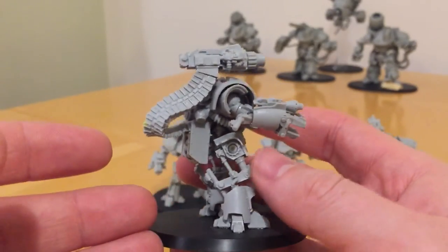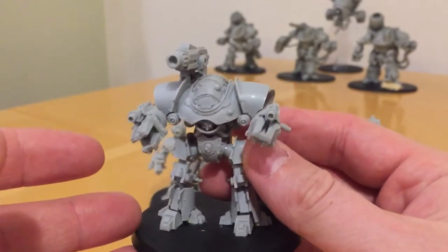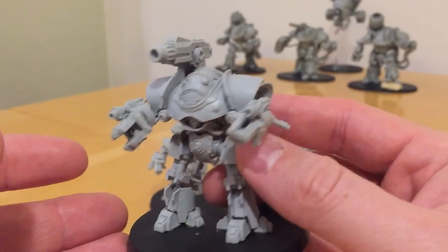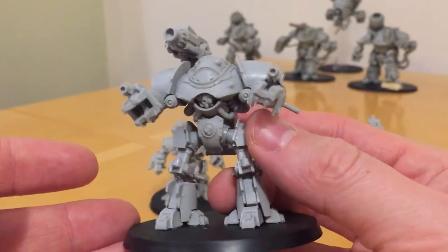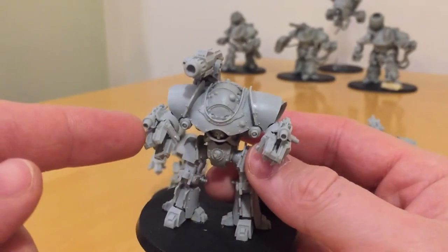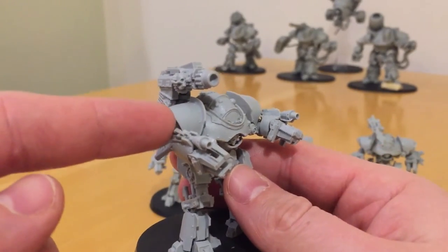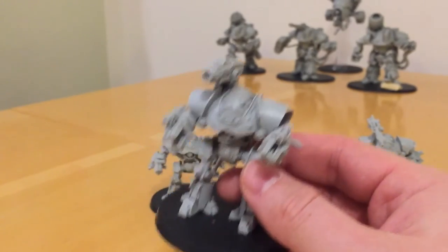For those of you who were around in the early days of 40K, these are loosely based around the Castellan robot, and they've been re-imagined for the Horus Heresy era. This particular Castellax has a Mauler Bolt Cannon and a pair of Flamers — though you also get a Bolt Gun as well, so you can mount these depending on your weapon options.